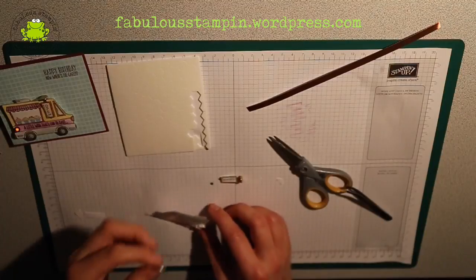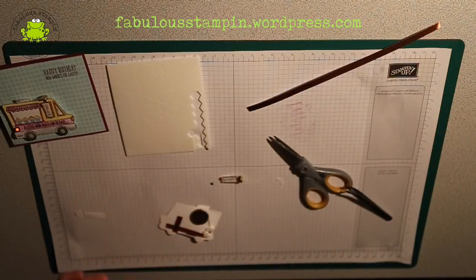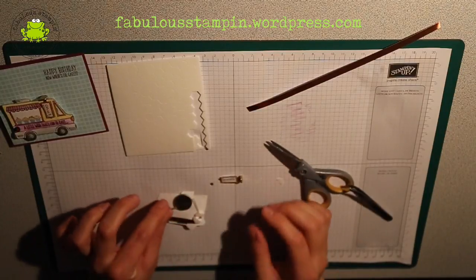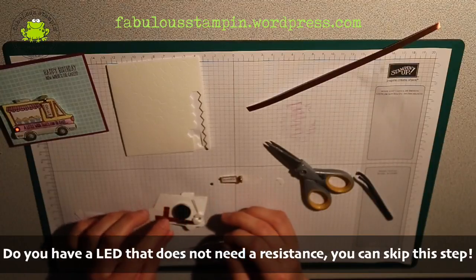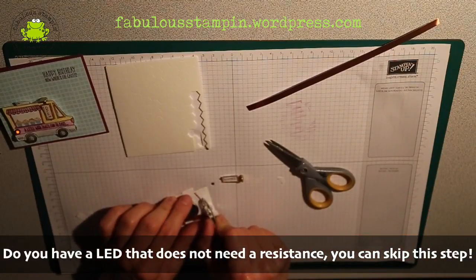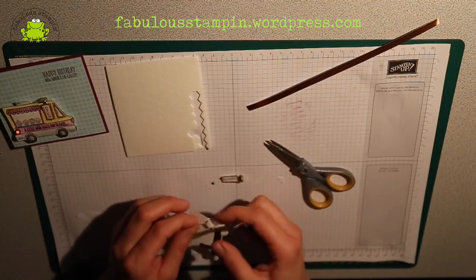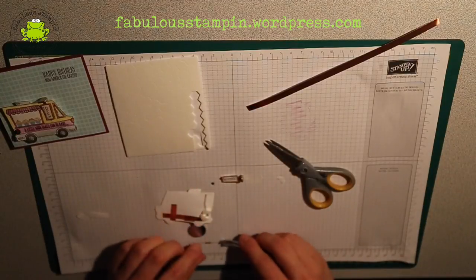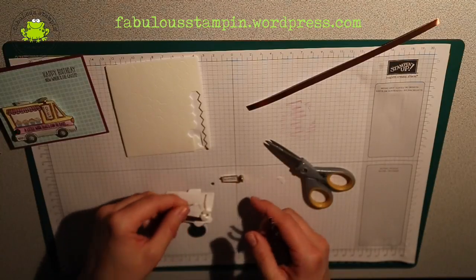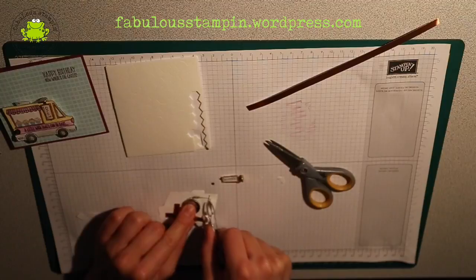Now we want to attach our LED to our battery. And as I said, we need a resistance in between. So we're going to attach the LED to our battery and do it a bit cleverly. I'm going to bend it a bit like that — bend this one and bend that one — such that we will be touching our battery over here.